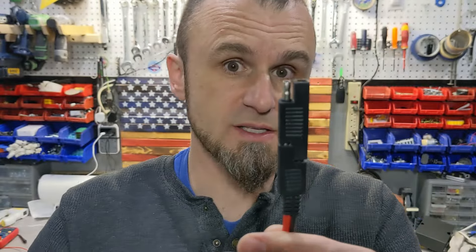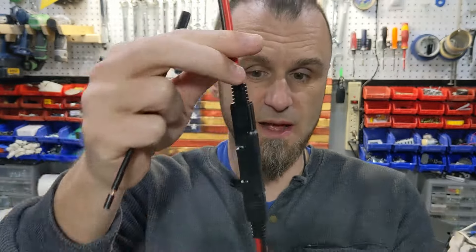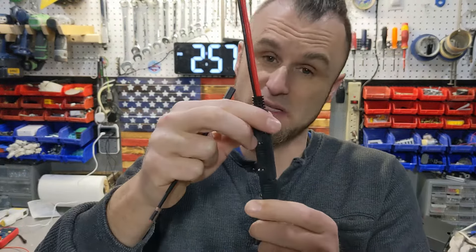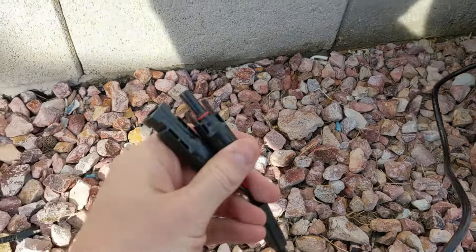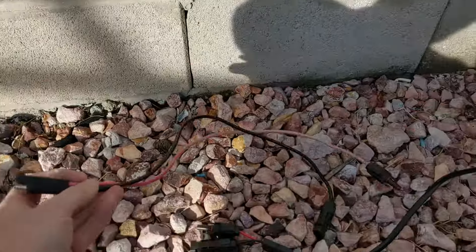What it does is it converts from positive to negative. Right now if you look at this, you'll see I went from positive on the right side to negative on the right side, because some solar panels are wired in reverse. This is a universal solar panel and it comes with these connectors — positive is always red and negative is always black.